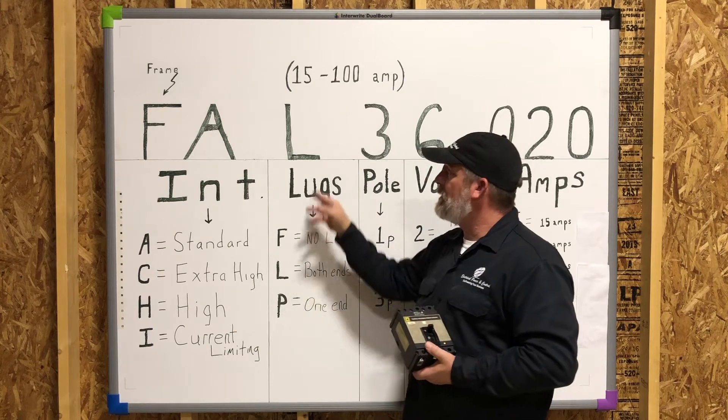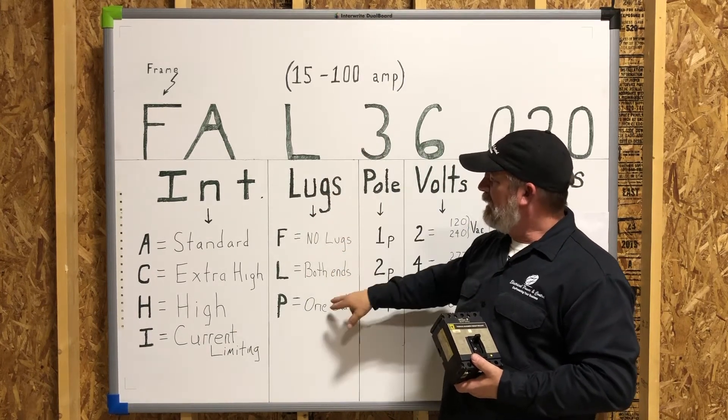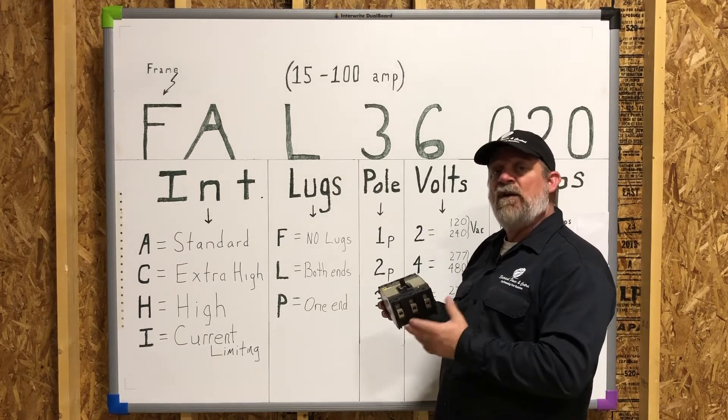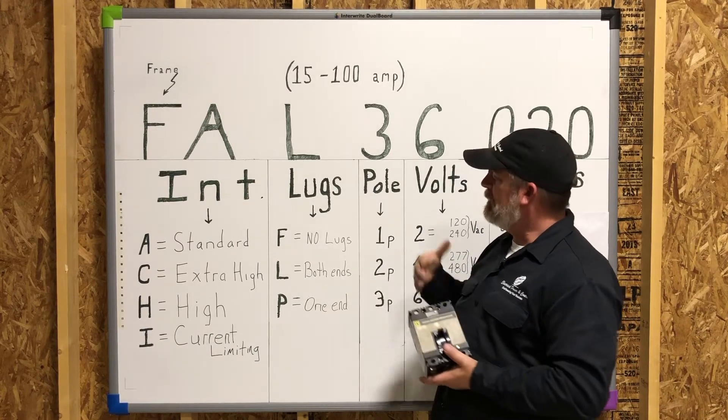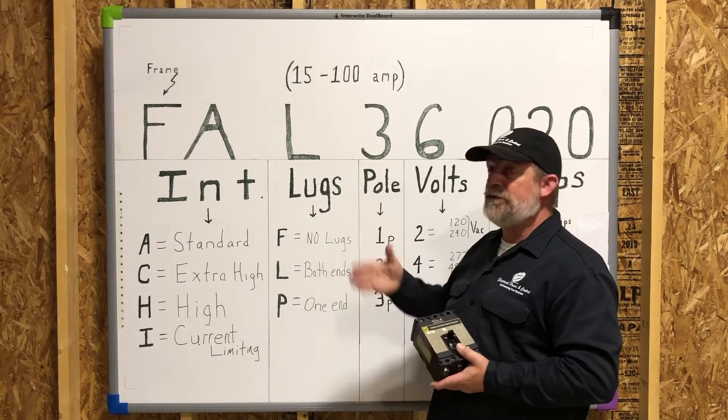Moving through the catalog number, the third character is your lug configuration. You've got an F, an L, or a P. It gives you different ways to have lugs on one end, lugs on both ends, or with no lugs at all. It depends on your application.